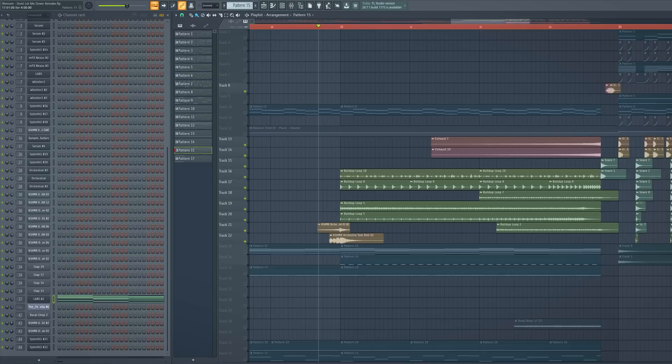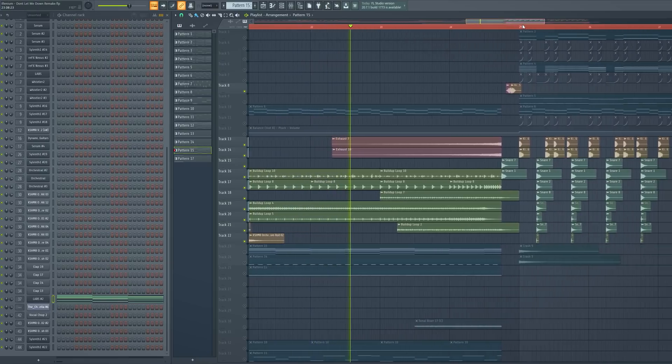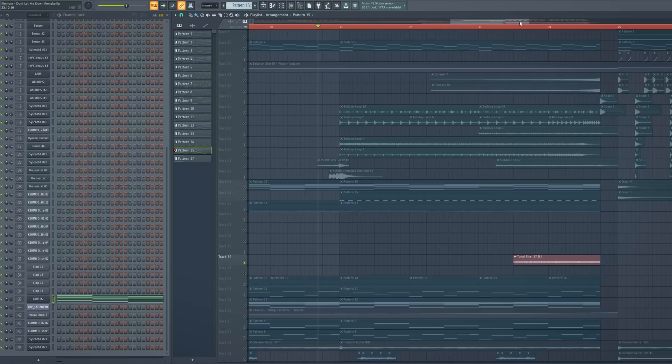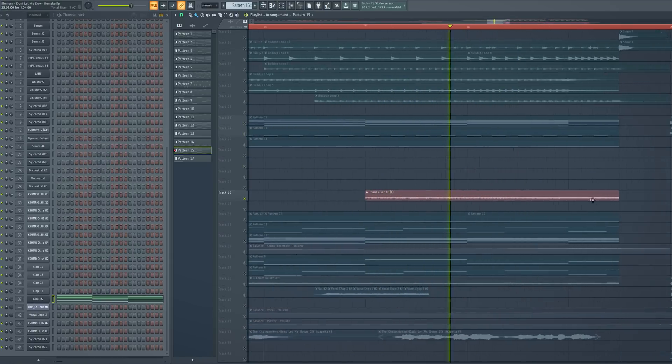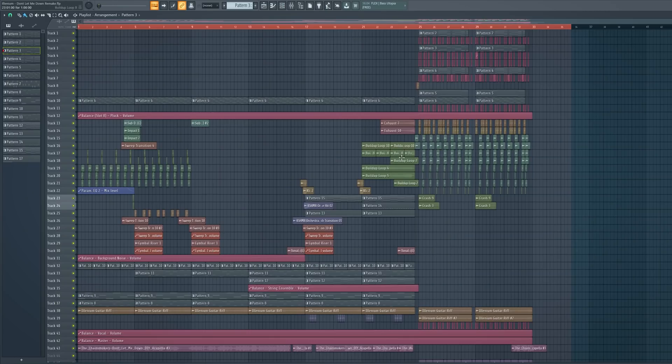And you are done with the track. Oh, I almost forgot this little tonal riser. And guys, we are ready with the whole song.